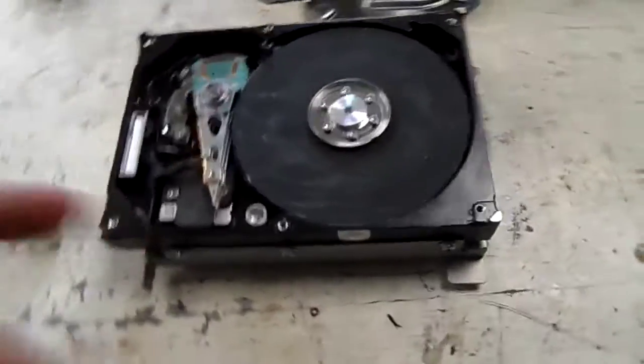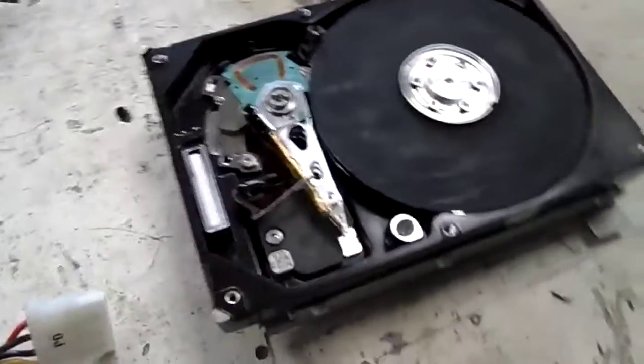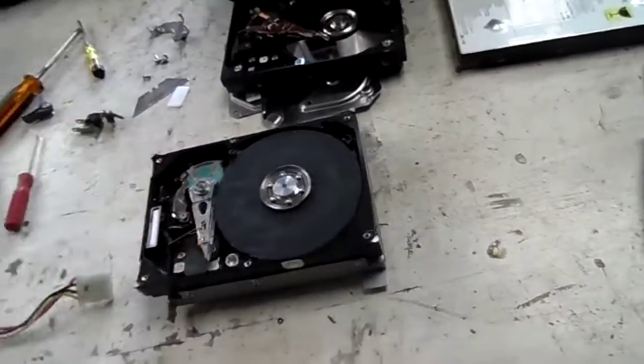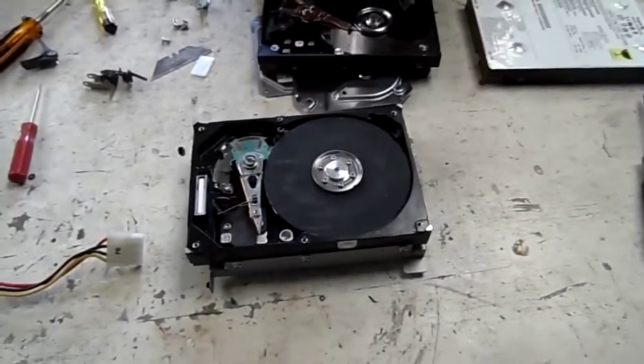I'll put a link to the video of the original one that I saw. It's a very simple thing you can make — took me less than five minutes to put one together. All you need is emery cloth, some super glue, and an old hard drive which you can spin the motor up on. That's all there is to it. Thanks for watching.